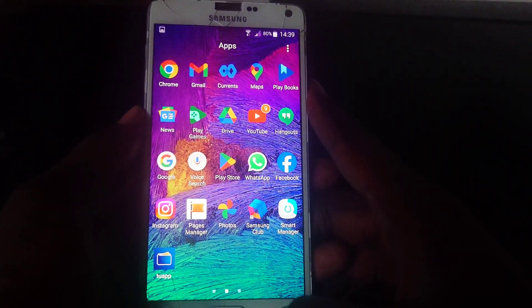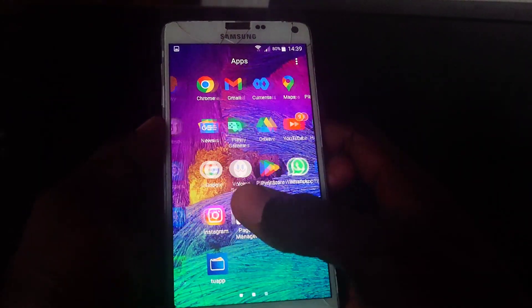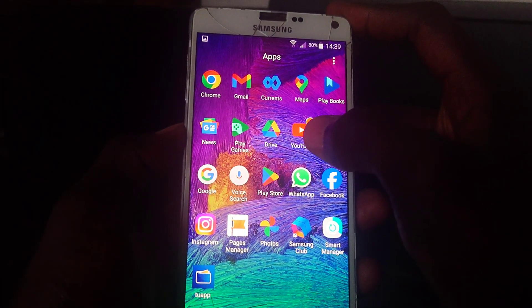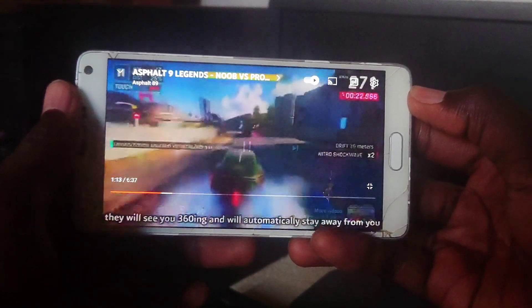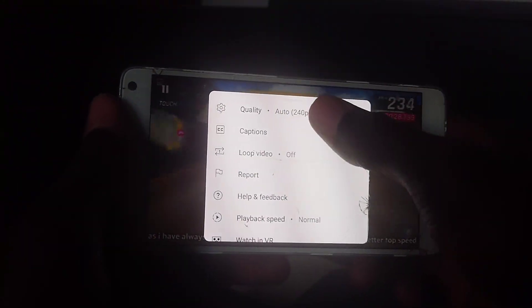Let's jump into it — this is the Galaxy Note 4 with stock Chrome. I'm going to walk through the whole device to show you everything. Starting with YouTube, you can see it can do the normal basic things like watching videos and browsing media, and everything works properly without any issues.